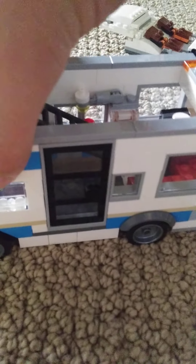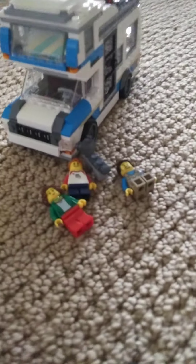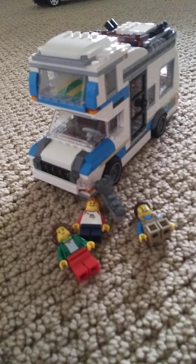The figures do fit in there. So it's not a bad build for what I paid for. There are no major drawbacks to this camper - it's a good build and takes maybe about 20 to 30 minutes, depending on if you've had this set before.